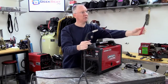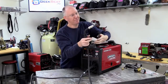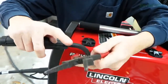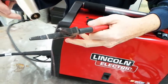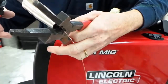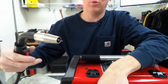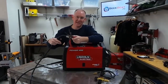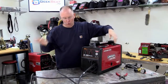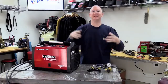Here's the second use for our MIG pliers. There is a little blade that's flush on one side but recessed from the other. When we put the nozzle up against the pliers and cut, it leaves just the right amount of wire sticking out to start welding. Too much screws things up, too little screws things up — that amount is just right. So we've got our work clamp set up, our torch ready to go. The only other thing we need now is gas.